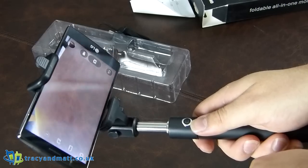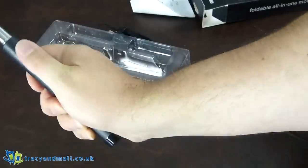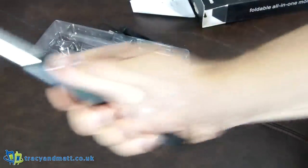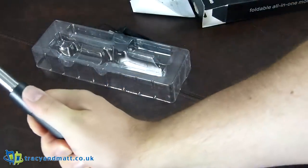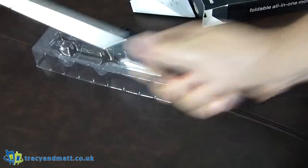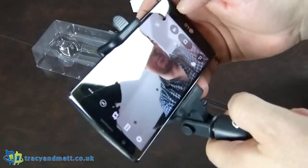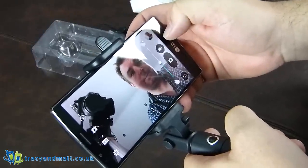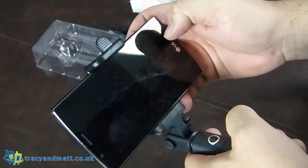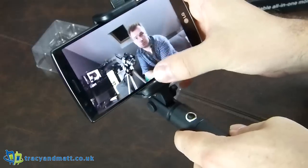So we will extend and take a picture of me and the camera. Fairly quick. And there we go — so it works.